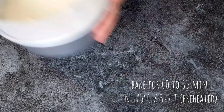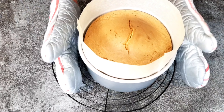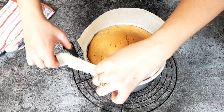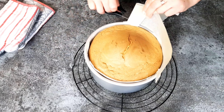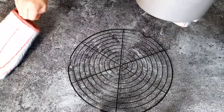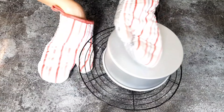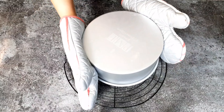That one minute on the lowest speed makes it easier to fold in all the flour, but you'll need to grab a spatula and continue folding by hand, with gentle circular motions from the bottom upwards. Make sure not to over-mix or over-fold — stop as soon as everything is well combined. Here I have an 8-inch (20 cm) baking tin that I have oiled and lined with baking paper.